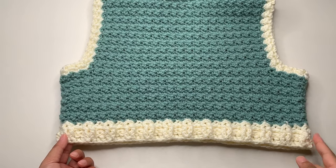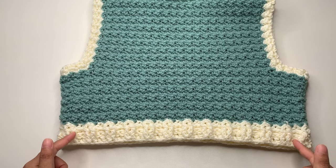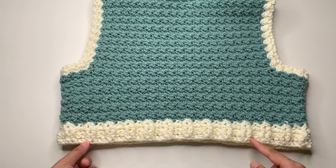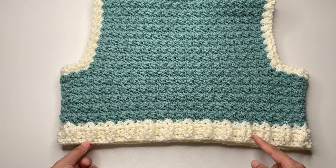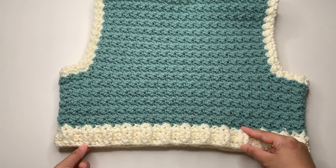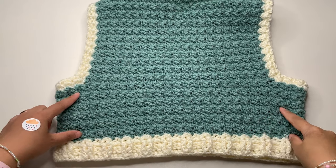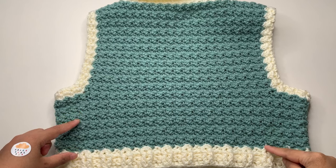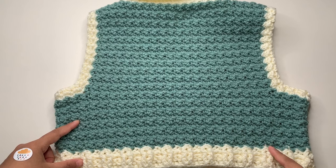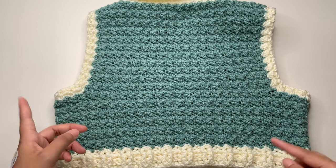The ribbing is at least half of your bust measurement. If you want a loose or wider vest, you can add more into your foundation chainless double crochet. For the next row we're going to make front post and back post double crochet. I have only three rows for my ribbing — it's up to you how long you want it. Then we'll continue for the body using an easy stitch pattern: single crochet, double crochet, skip one.